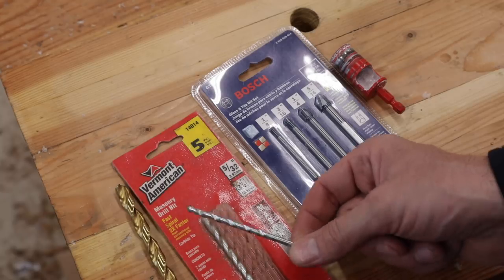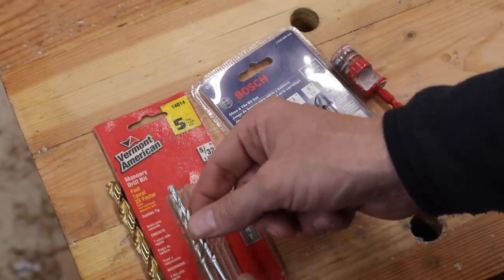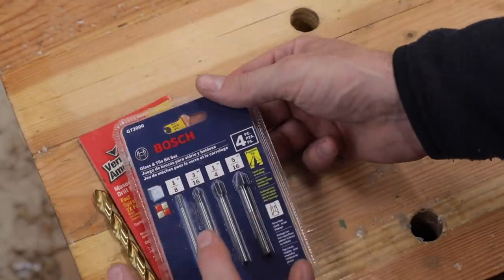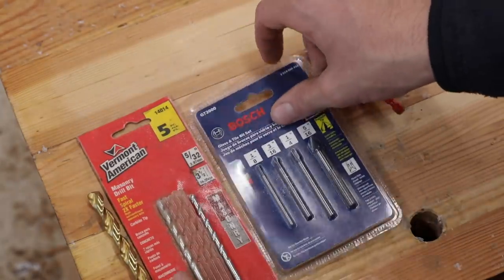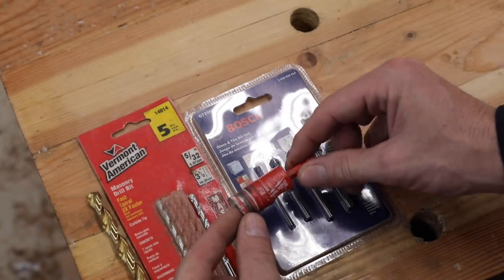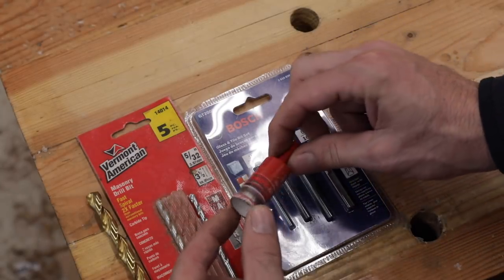The difference between this and masonry is, of course, we can't use the hammer function with the glass. I thought it'd be fun to see how well that does compared to these Bosch glass-dedicated bits from 1/8 to 5/16ths — I've never used these before. And then finally, the little diamond core bit. I'll show you a little trick of how to center these so that you can drill the hole exactly where you want.